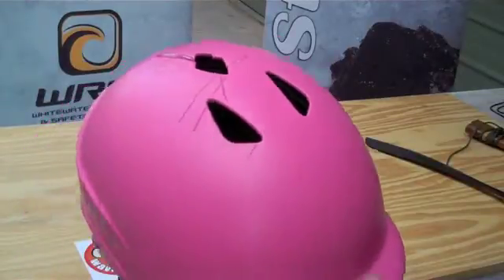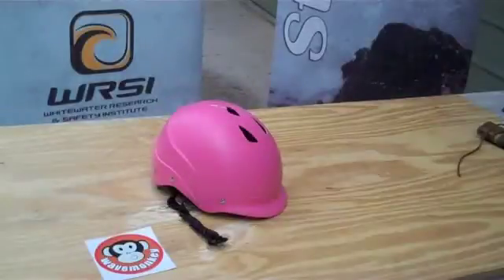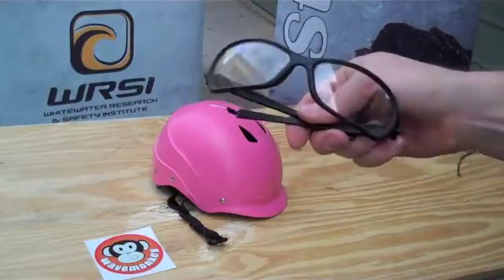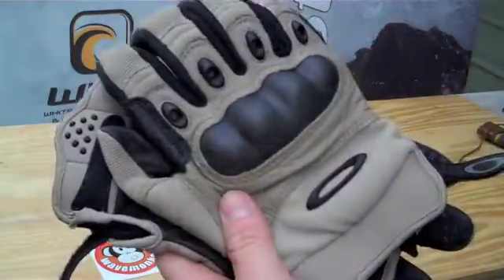I reckon we can do better. As always, safety first — goggles, gloves.